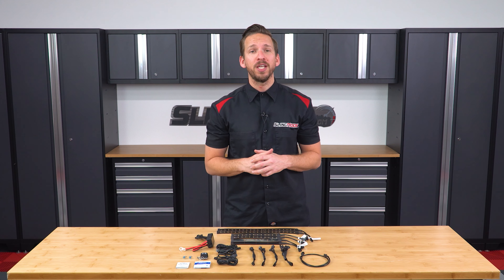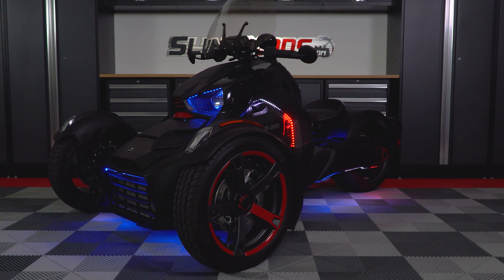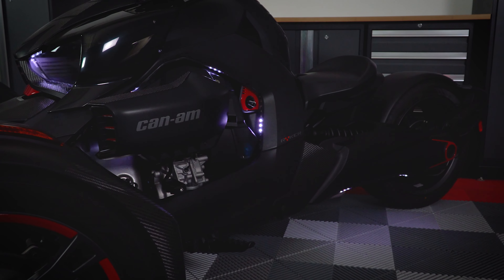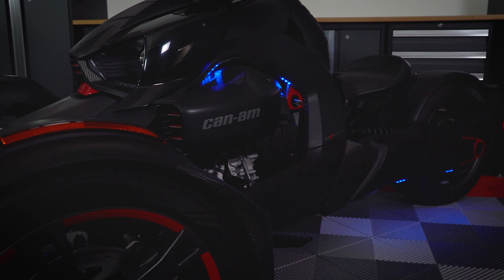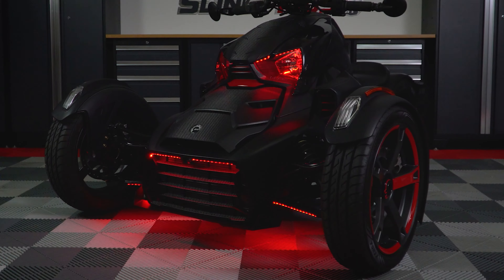The included remote control gives you access to over 60 pre-programmed lighting patterns, including a red, white, and blue theme, a demo mode that cycles through every single pattern, or if you get tired of all the lights dancing around, you can cycle through solid colors for an even glow of your favorite color.